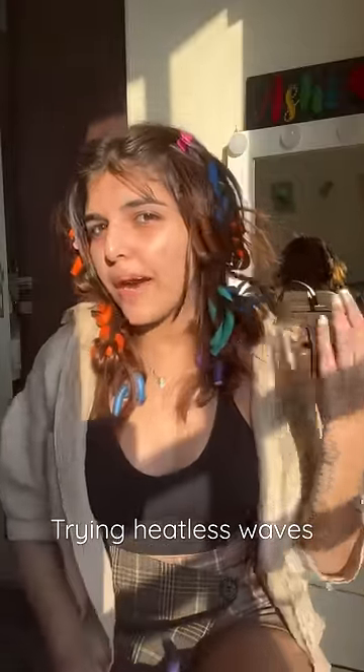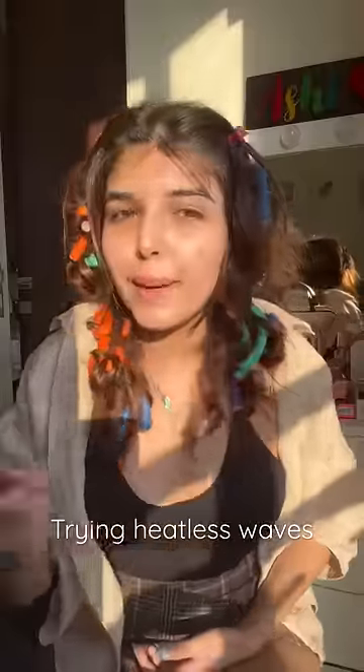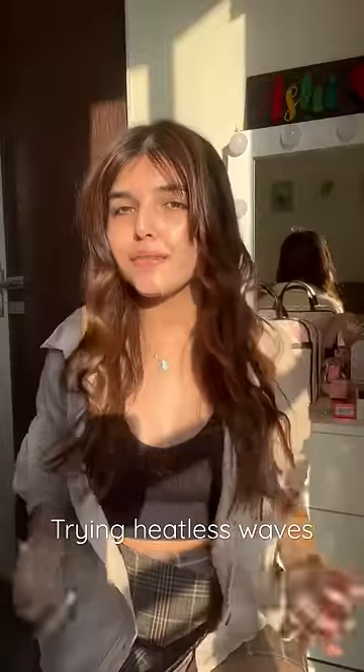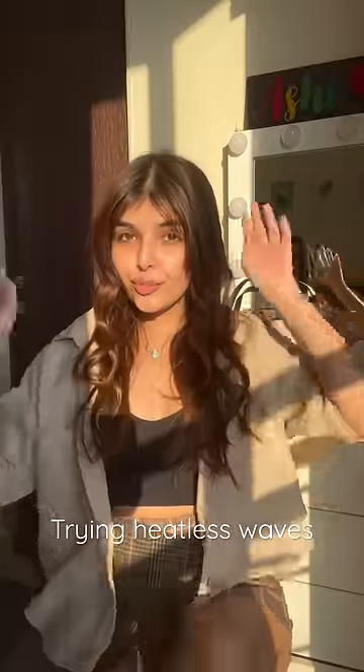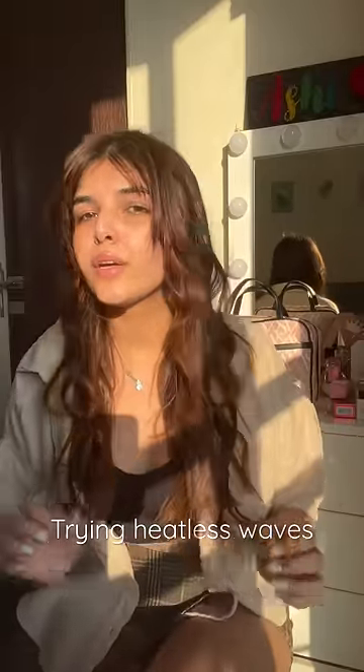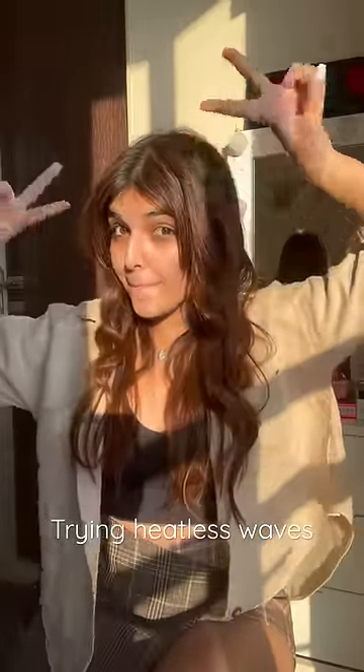Not perfect but not bad at all. This is the final result — it's not very great but it's definitely something. I'm sure if you apply it and open it properly, you're going to get really good results. See you guys in my next video, bye-bye!